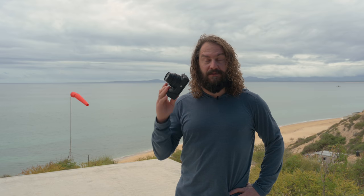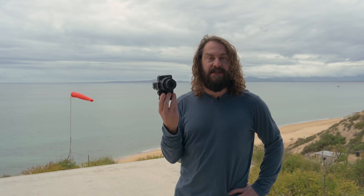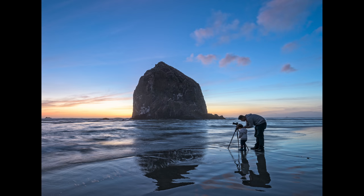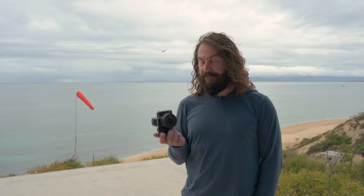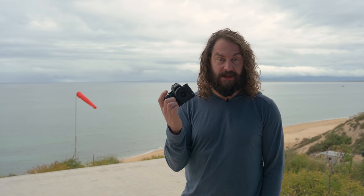Today I'm going to review Nikon's newest mirrorless camera, the mighty small little Z50.